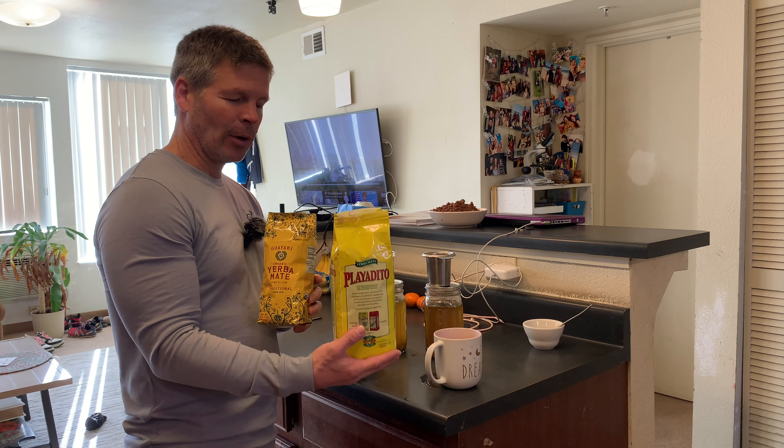It's the next day and I wanted to add a couple of things about the two teas. What I noticed drinking the Playa Dito yesterday is that it has a more round feeling — not really tangy, but it does have a bold taste. The Guayaki has a little bit of a tangy or tart aftertaste. Very subtle for both, but I did really enjoy drinking the Playa Dito. One thing I noticed making the tea again today: after adding the cold water, the Playa Dito also smells very good — it has a very unique scent to it. I really do like it.